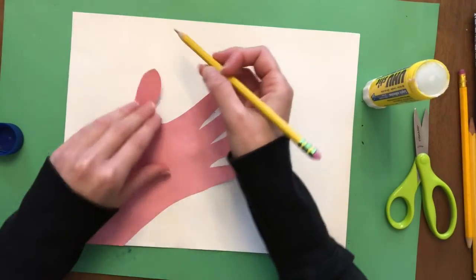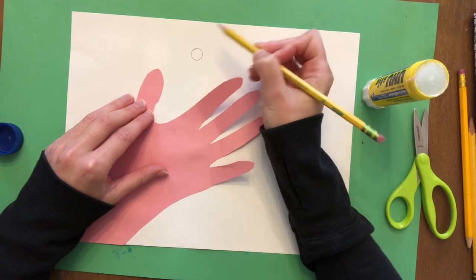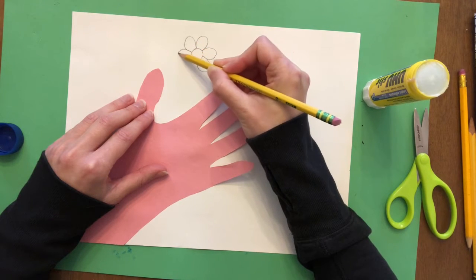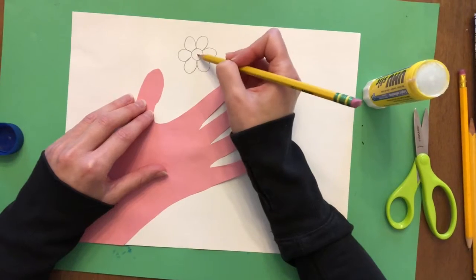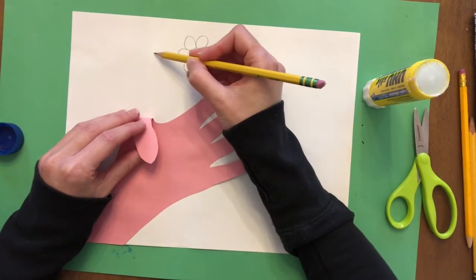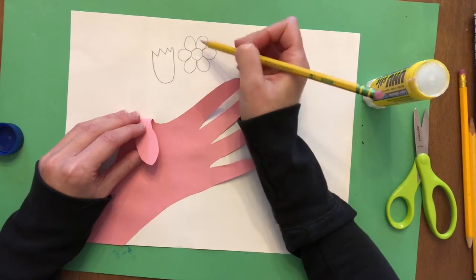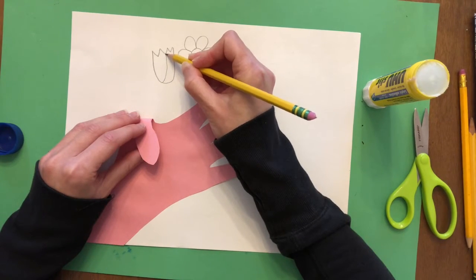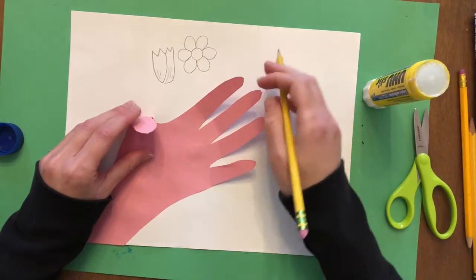What you're going to do next is start drawing your flowers. You can draw any kind of flowers you want. One very popular way to draw a flower is to start with a circle shape and draw kind of half-oval shapes - this is kind of like a daisy. You can also draw a tulip. Tulips are really beautiful and they kind of look like a U shape with a zigzag line at the top. If you want to add some more details to your flowers, feel free - like adding lines to make the tulip look more detailed.